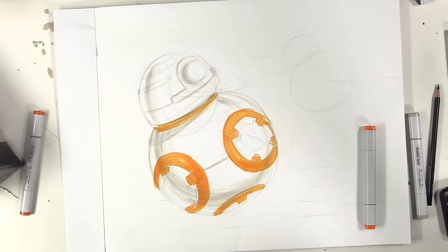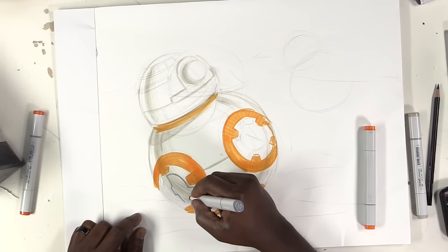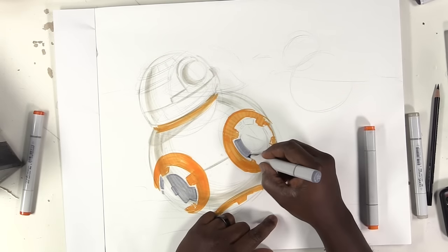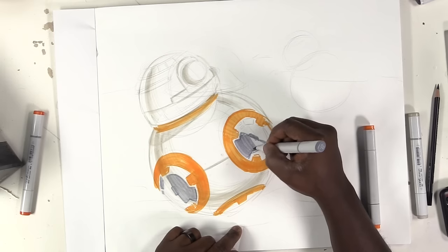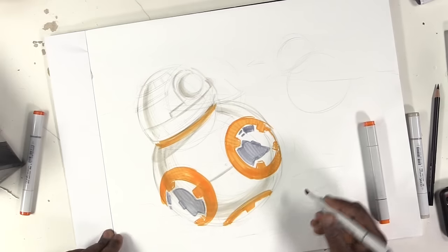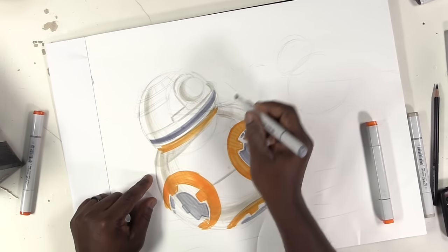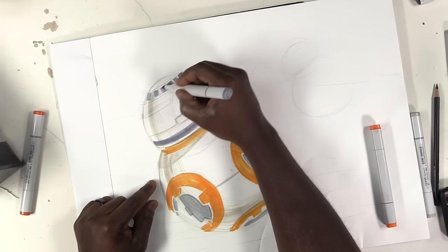The next dividing feature of BB-8 happens to be these little gray regions inside the circles. I'm just going to outline and shade these in as well. It looks like on his head he's got this gray band going across, so I'll shade that in and also these little details on the top, which seem to be part of some kind of array.